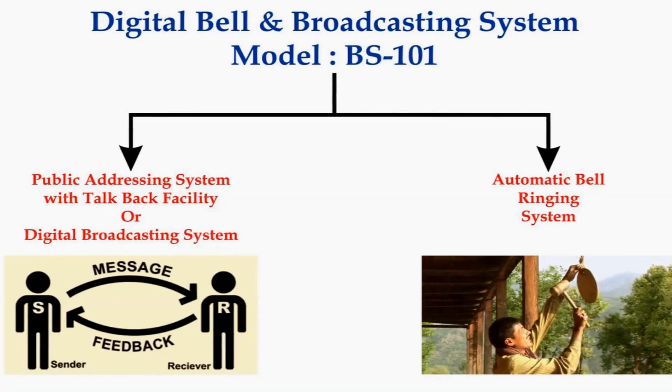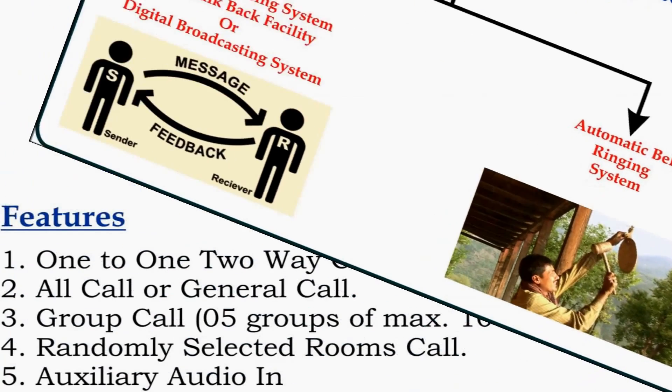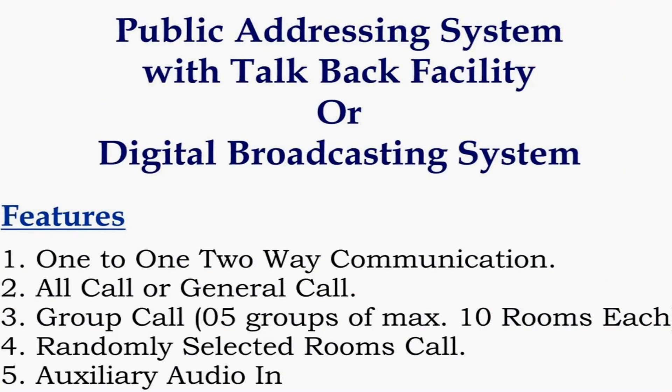Moving to its features. This product is a combination of two systems: first, a public addressing system with talkback facility, and second, an automatic bell ringing system. Through the broadcasting feature, the user can communicate in 5 ways: 1-to-1 two-way communication, all call or general call, group call (up to 5 groups of 10 rooms each), randomly selected room call, and auxiliary audio in — to play external music via computer, laptop, or mobile.